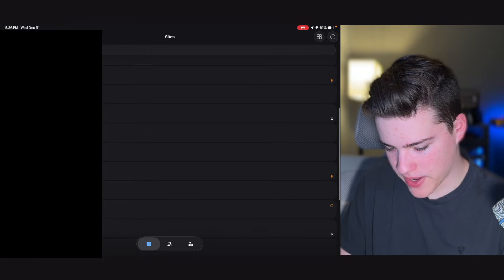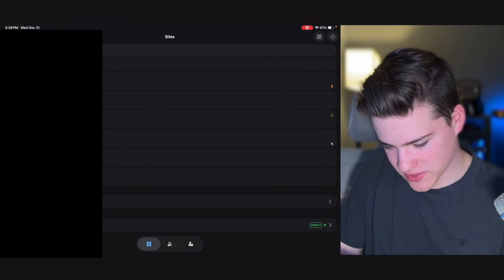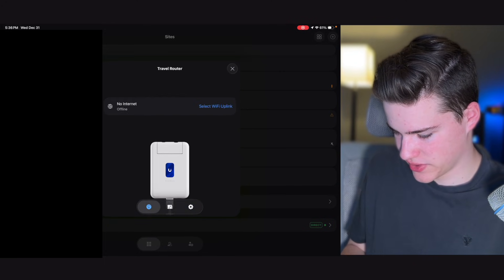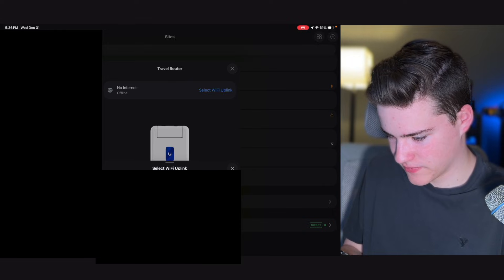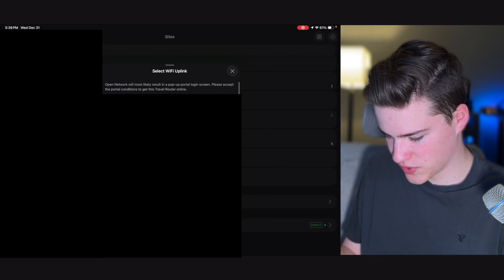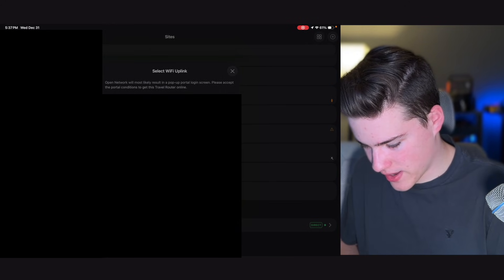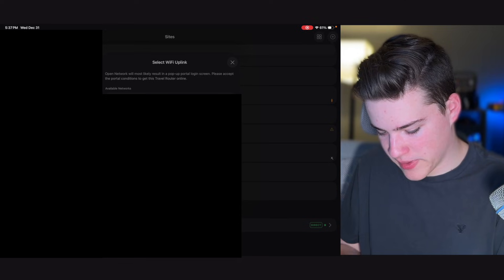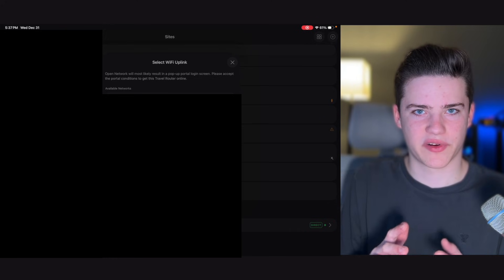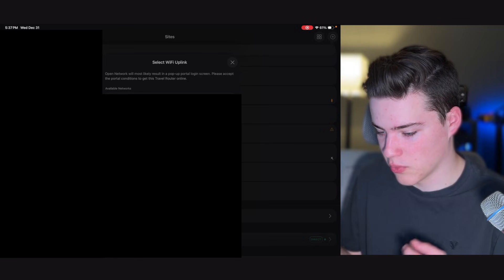On the UniFi app, we have the travel router showing up at the bottom and it's loading in all the information. We have very basic settings — we can select our Wi-Fi uplink, and there are multiple options. We'll give it a Wi-Fi network from the house. To test the travel feature, we'll connect this to a different console, but for now we'll set it up with a Wi-Fi uplink from my home Wi-Fi.